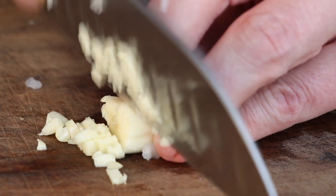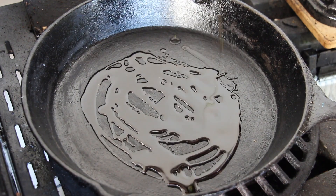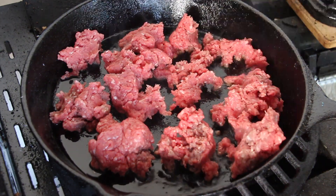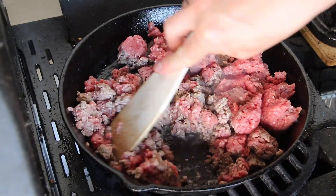You will need one onion diced, garlic diced, a cast iron pan, oil, and 750 grams of ground beef. The full list of ingredients is inside the video description so you can check it out.